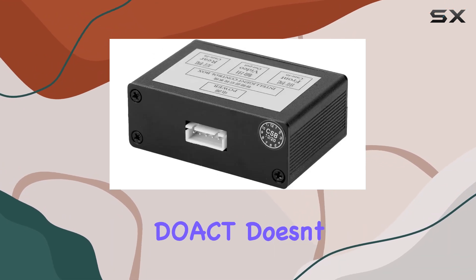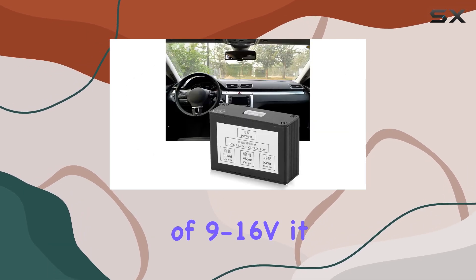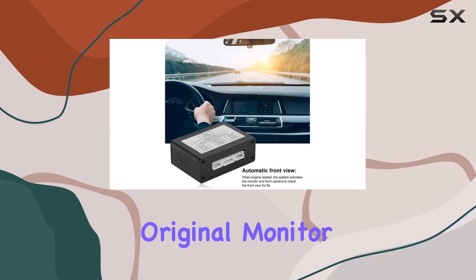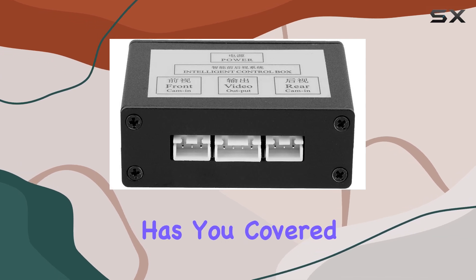Compatibility is key, and the DOCT doesn't disappoint. With a voltage range of 9-16V, it seamlessly integrates into various vehicle models without any impact on the original monitor. Whether you're driving a sedan, SUV, or truck, this converter has you covered.